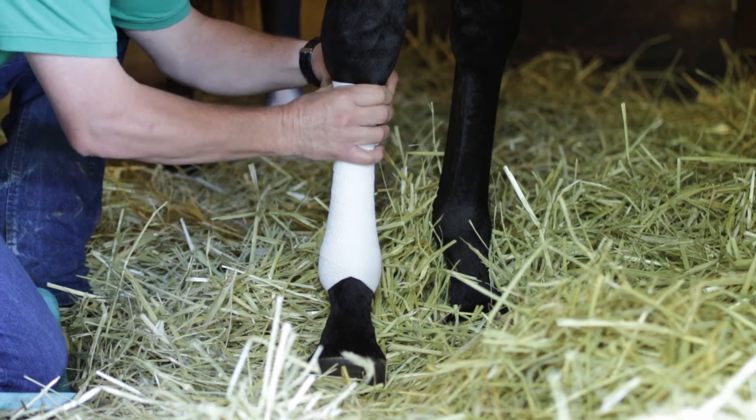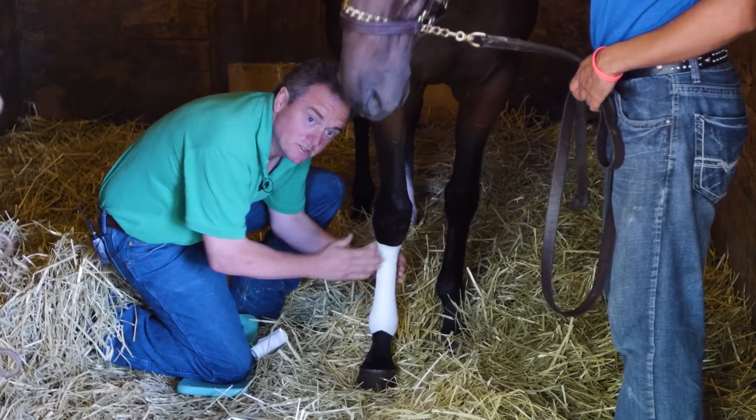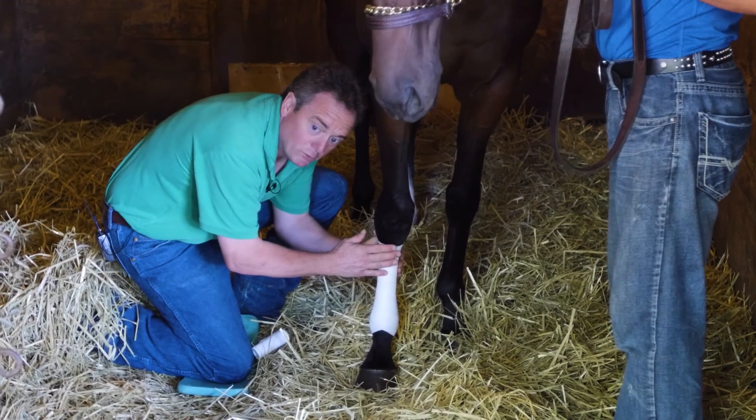Then we finish at the top where we started. After I've applied the bandage I like to massage the bandage so it makes the bandage bond together.